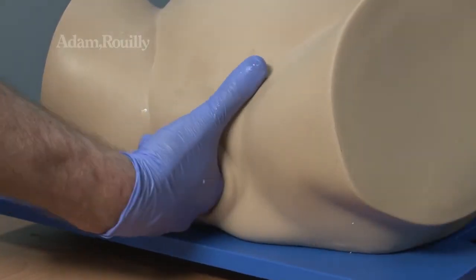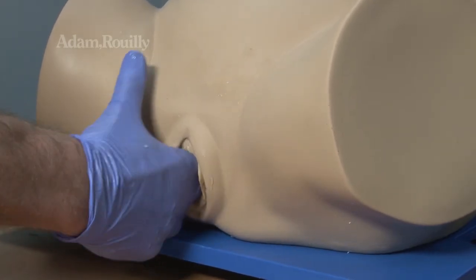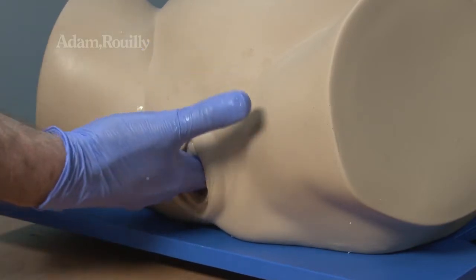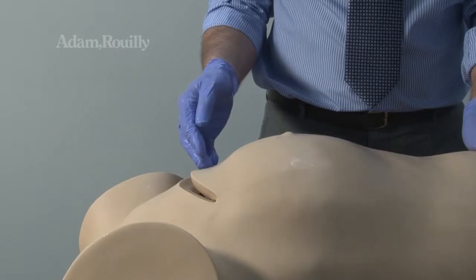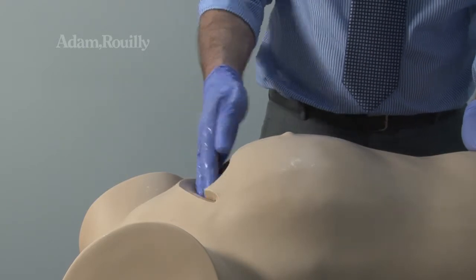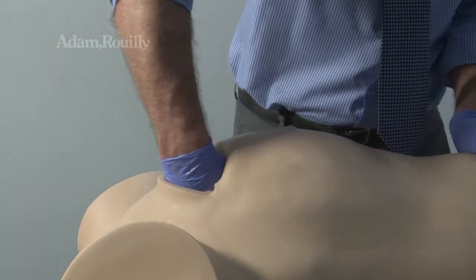During use, vaginal examination may be performed to ascertain the fetal head position. The fetal head can then be manually disimpacted.